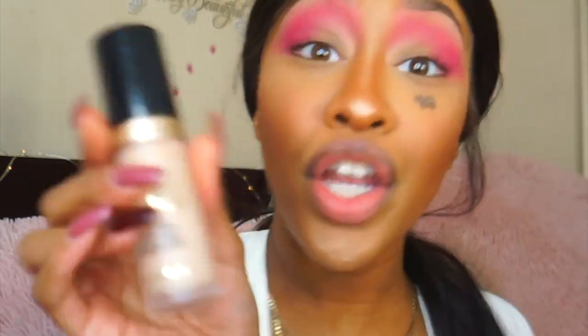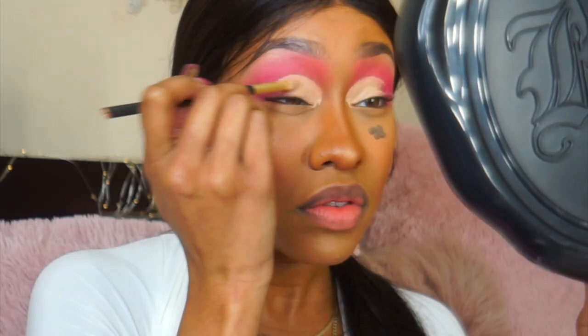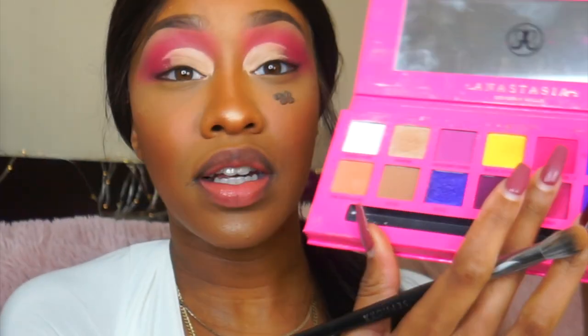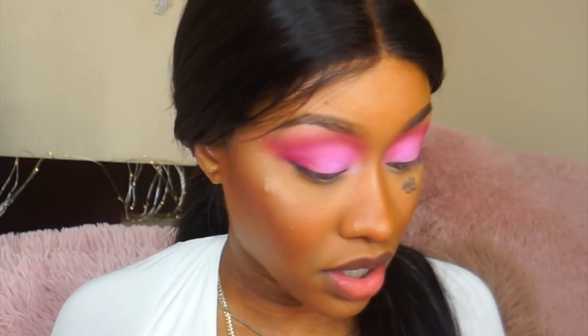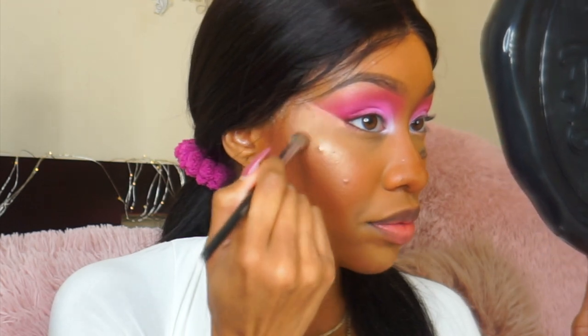I'm blending that out and cutting the crease using the Too Faced Born This Way concealer in Seashell — Too Faced, sponsor me! I'm mixing that same pink with the white shade to make a pastel pink. Then I'm popping the white Headliner shade into the inner corners and throwing some pink on the lower lash line.